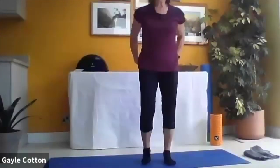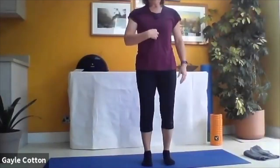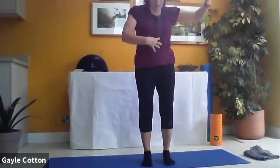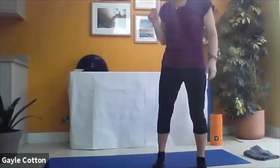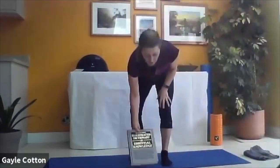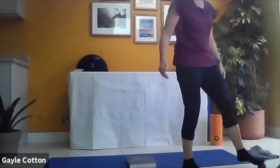Make sure those knees stay nice and soft and the pelvis is stable. Think about what your breastbone is doing as you come over - engage those abdominals a little bit more. We're going to come back onto our book or soft block to do some leg circles.